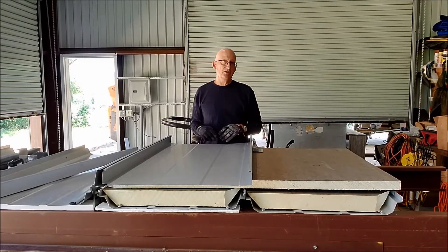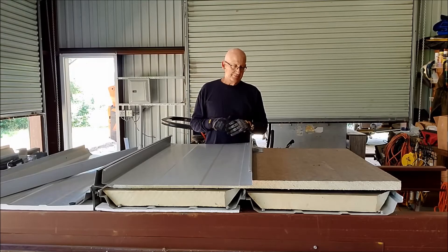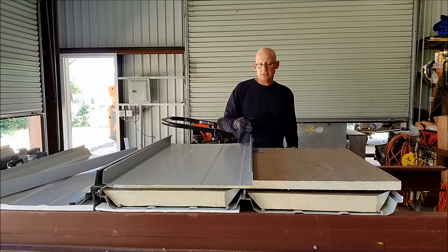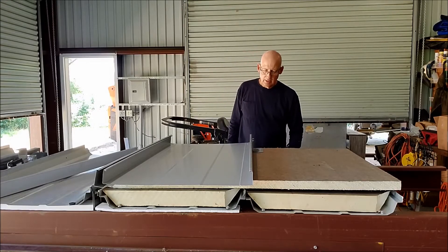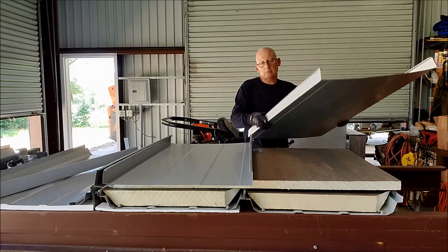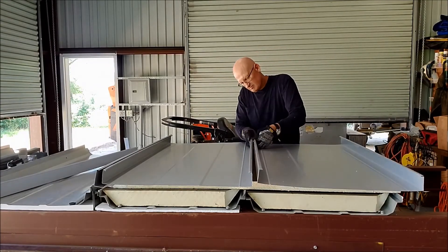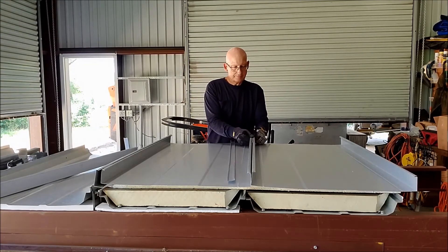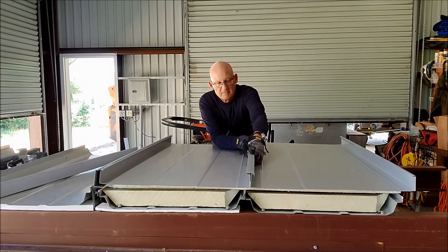The good thing about this type of installation is that you're watertight the whole time. It doesn't help you any for the structure because you're just adding weight at this point, just like a single ply, but it keeps you watertight throughout your installation. And you get the added benefit of having ice and water shield underneath your roof panel as well. Your panel goes up after you've got your clips installed, the seam cover goes on, and then you just seam it up.